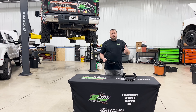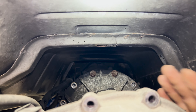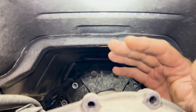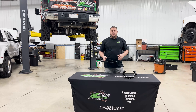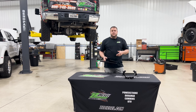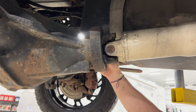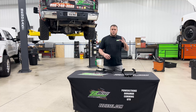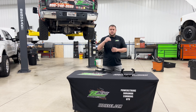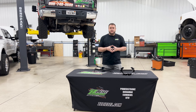The transfer case on a Duramax hangs on the adapter housing on the Allison. It's about 80 to 86 pounds hanging back there, free floating. You get a driveline vibration, a bad U-joint or a dent in the drive shaft, fling a weight on the drive shaft, and that transfer case can start vibrating around and that can cause a crack along the top of the rear adapter housing on the Allison transmission.